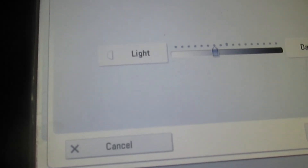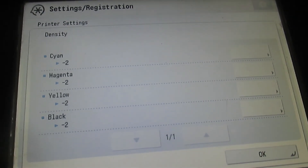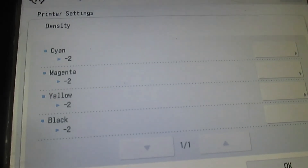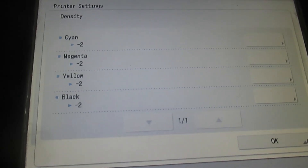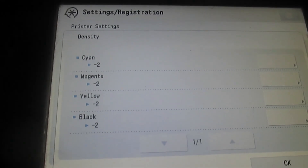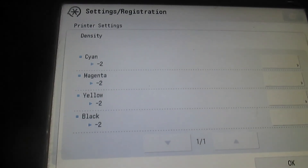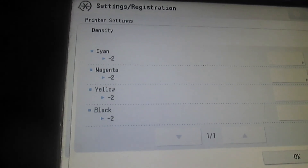This is how you can reduce your printer toner usage so that you can use your toners for a long period of time. Thank you very much for watching this video. Please like, share, and subscribe to this channel.